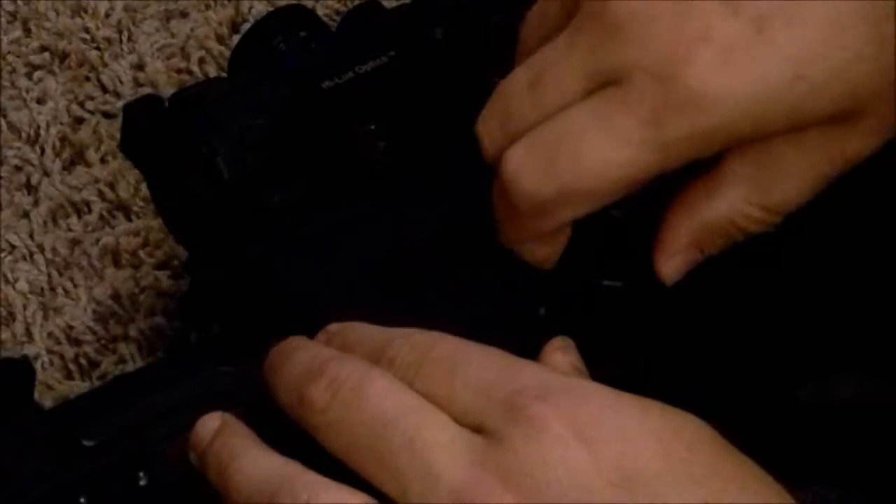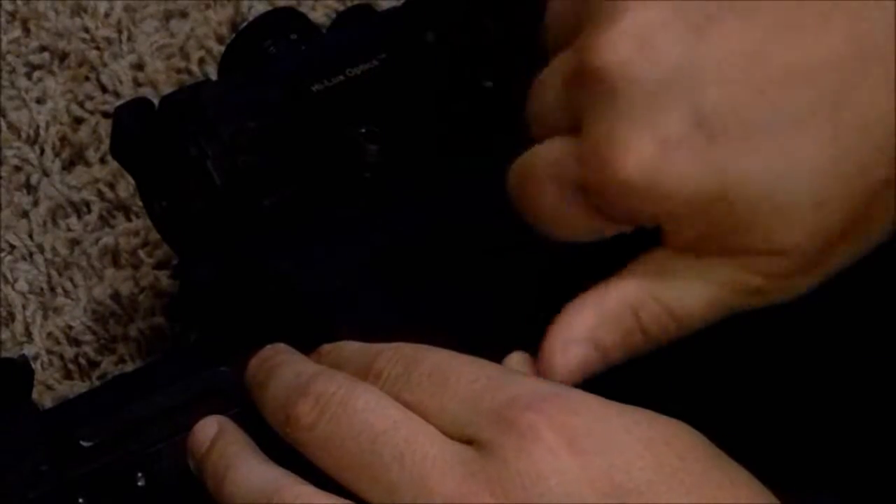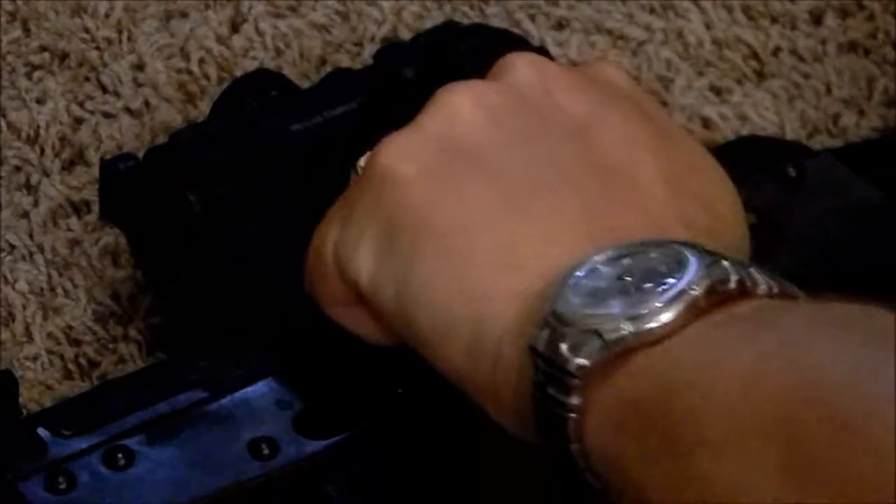It's really not much to it. You basically just line it up, tighten that thumb wheel down good and tight, and that's all there is to it. When you're ready to take it off, you just do the opposite — turn it three or four times and it slides right off.